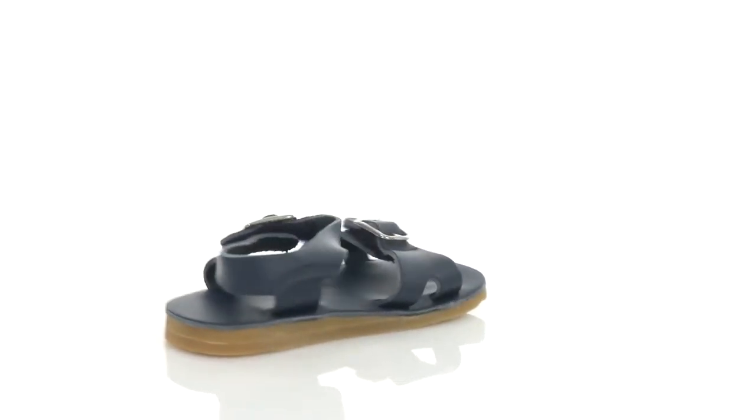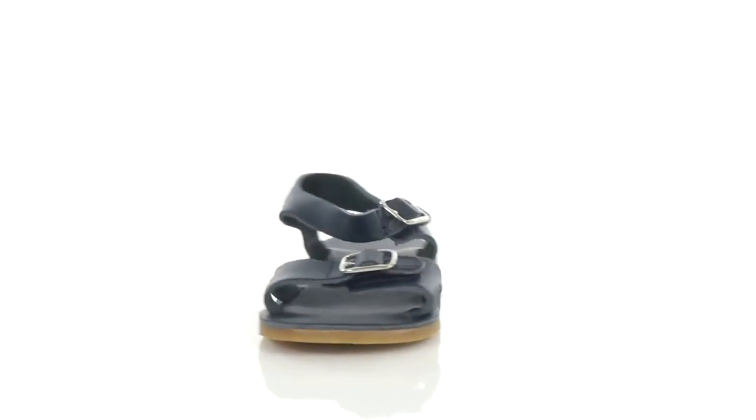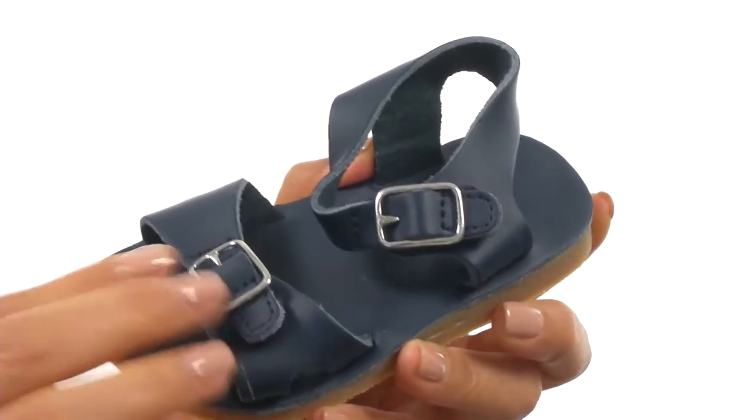Hi everyone, my name is Nellie and this is Double Strap Sandal with Buckles from Baby Deer. These sandals have a smooth leather upper with two decorative buckles and hook and loop straps for easy on and off wear.